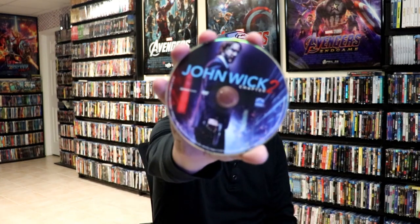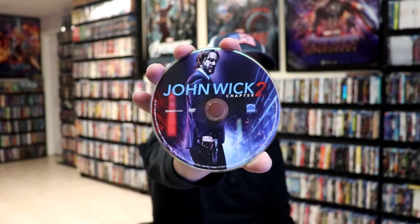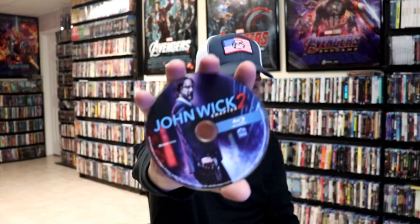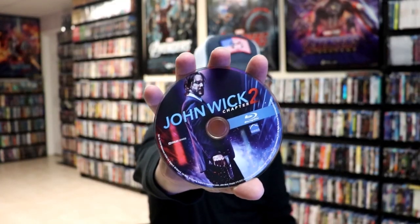On the inside it does come with a digital code, and we have our two discs. So we have our DVD disc here with some disc art, and we have our Blu-ray disc with the same disc art. And we do have some inside artwork.